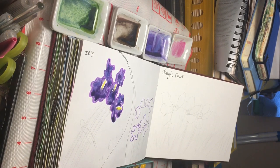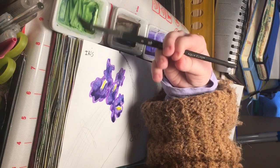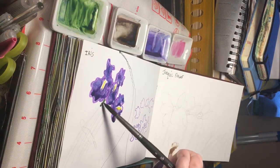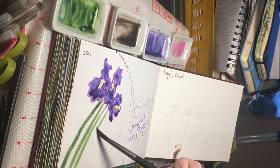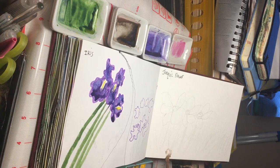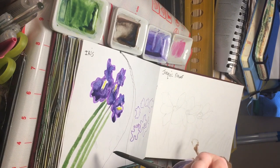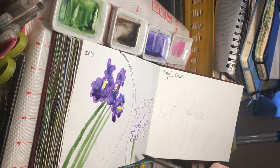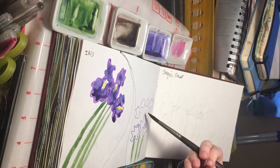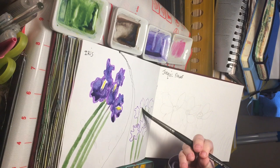Then I'm going to go for my green, which I've still got in my little dish here, and I'm just going to do straight lines all the way down for the stems, and the same here. I've kind of attempted to go for a garden version.